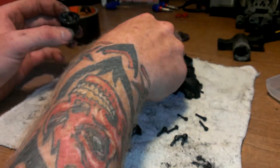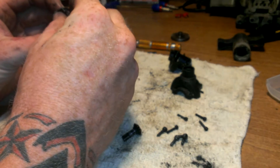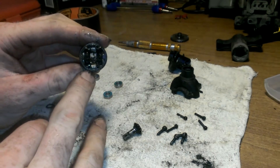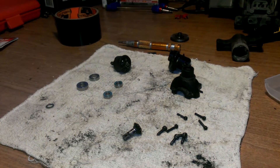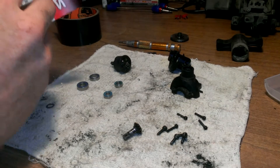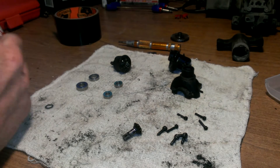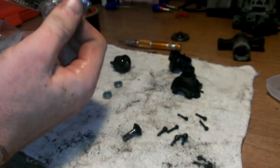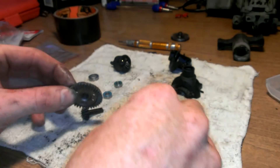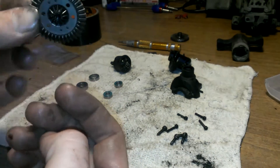Go ahead and take your gasket and put it on here like so. There are little holes in the gasket — put the gasket on. Now we're going to take our new parts. Here's a new one, and the bushing goes in just like that.